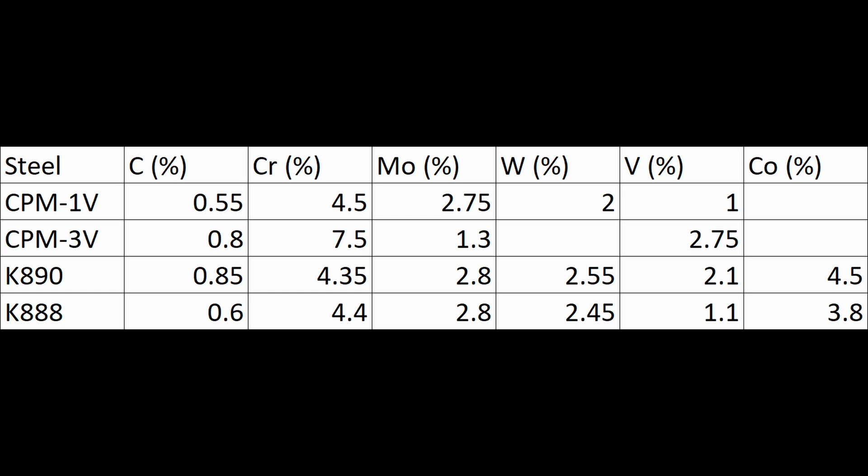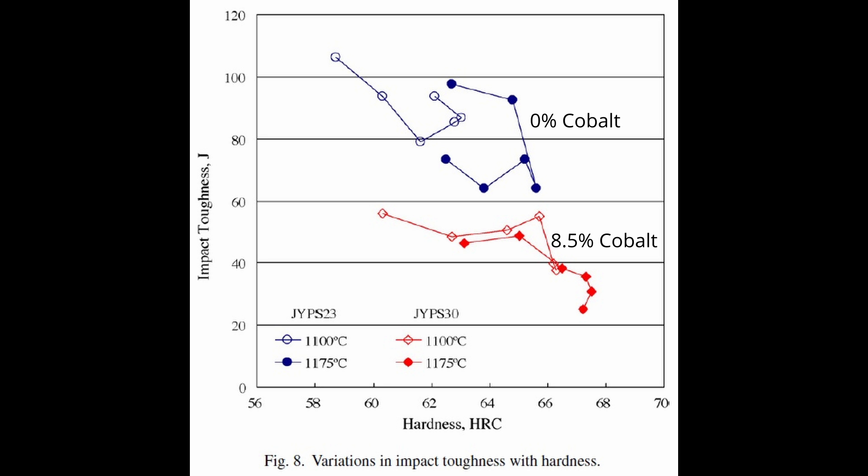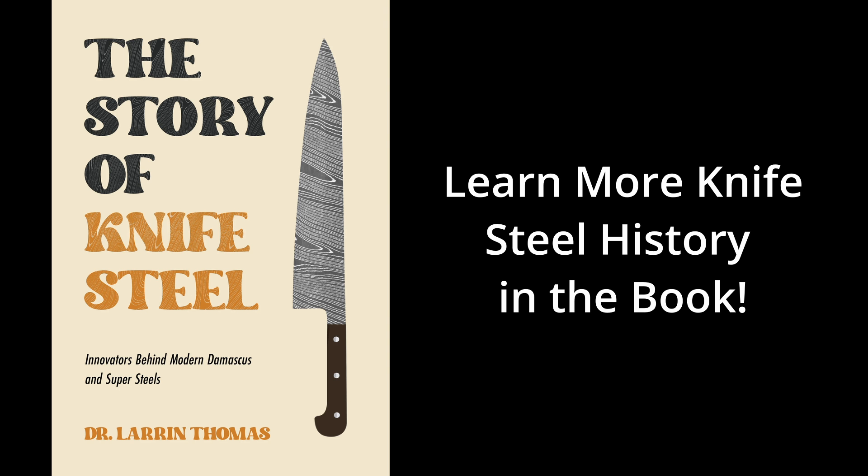Cobalt is added to a lot of high-speed steels for higher hardness and higher hot hardness, but it also gives a decrease in toughness. So I was interested in how CPM-1V and K888 would compare since they are so similar, and that's what we studied and what we're going to show today.